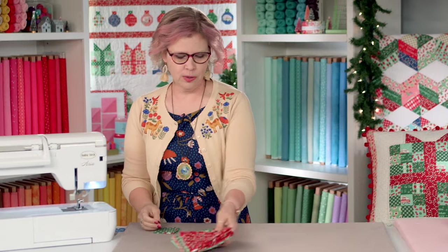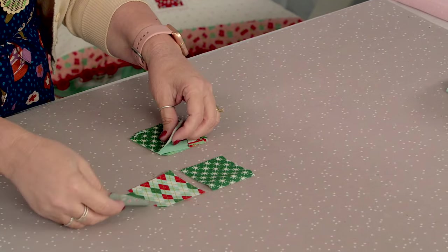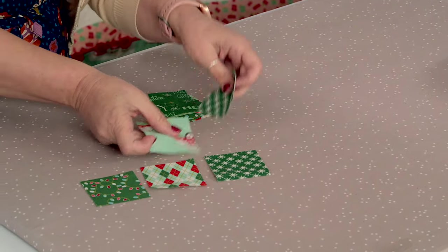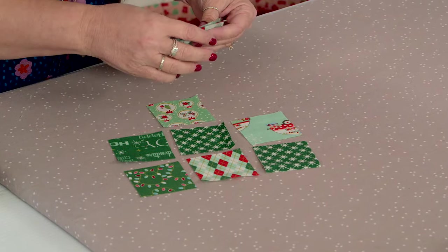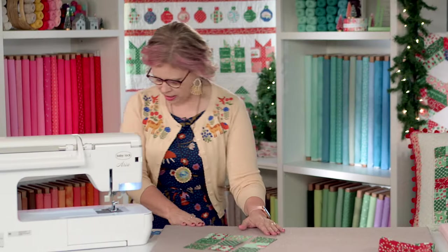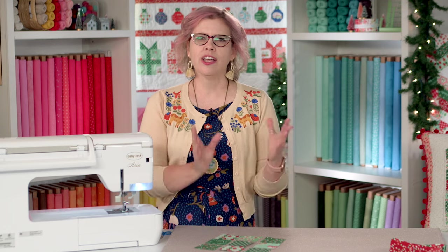We are going to start with making a nine-patch, and I have a fun and easy way to do it. You'll need little two-and-a-half-inch squares for each portion of the present. I'm going to lay out my two-and-a-half-inch squares in my nine-patch grid just like this. This is a fun project that you can even use directional fabrics with, because as you place them together you can make sure they're facing the right direction.